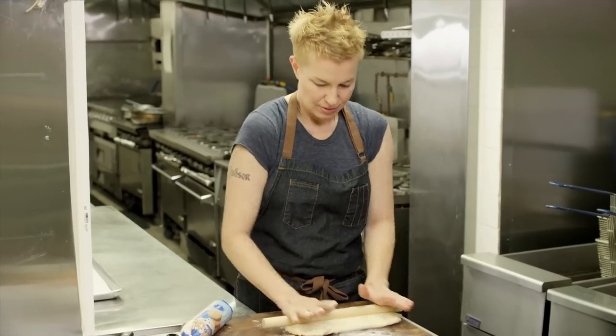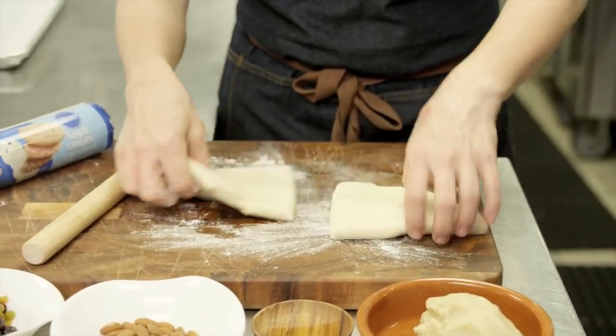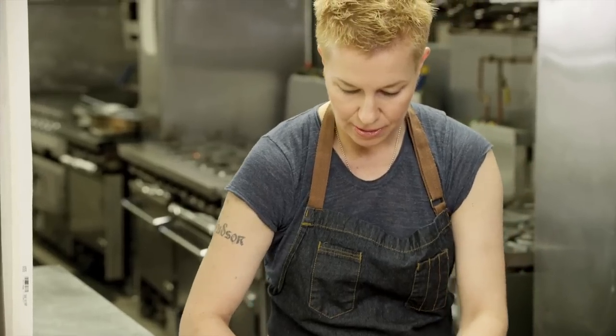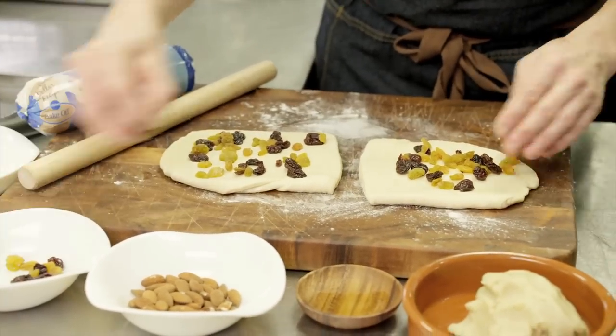We're gonna make two little loaves of Stollen, so I'm gonna cut it in half. Then what we're gonna do is take some dried cherries and raisins — these are golden raisins — and press them into the dough.